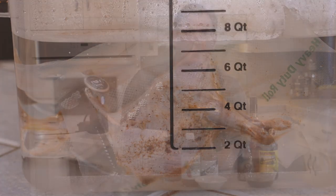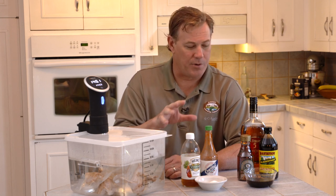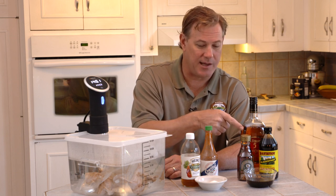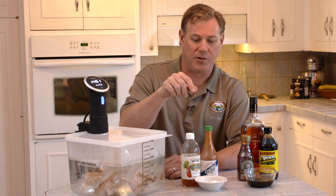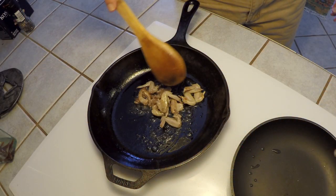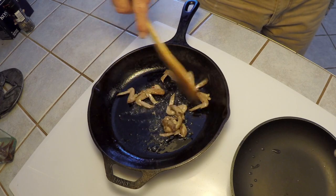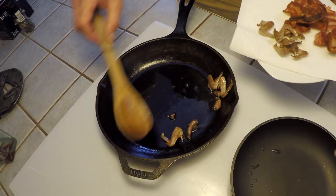While our quail are cooking in the water bath, we're going to do a couple of things: we're going to make our glaze — our sugarcane glaze — as well as a little sweet and spicy dipping sauce. We're also going to braise some cabbage that we're going to use when we plate the quail. We're going to start our glaze by browning the wings and necks that we cut off the quail when we prepared it.